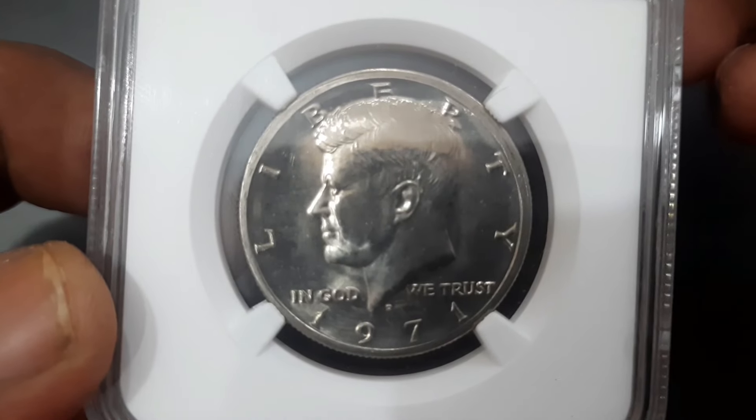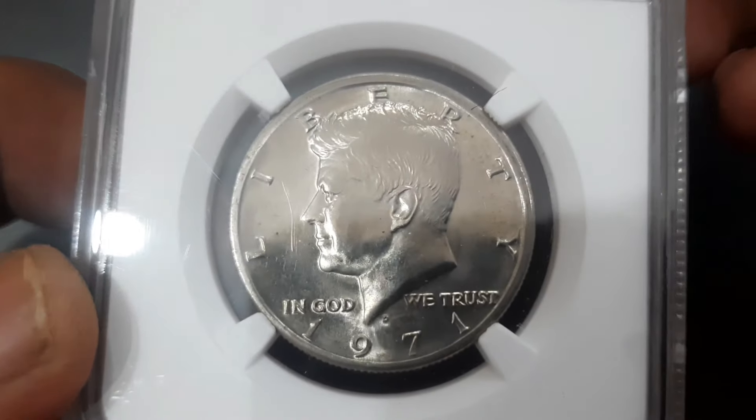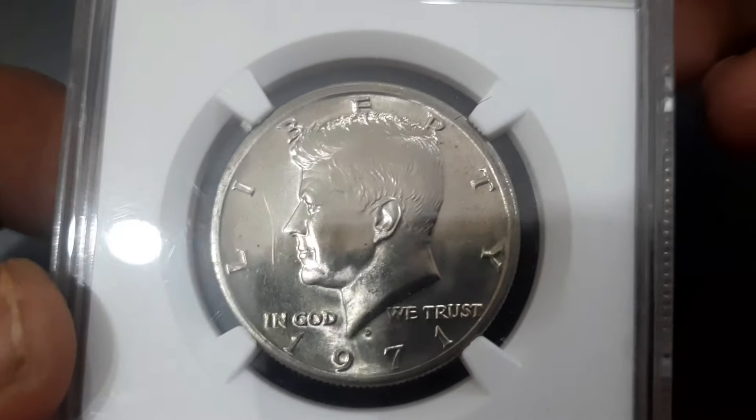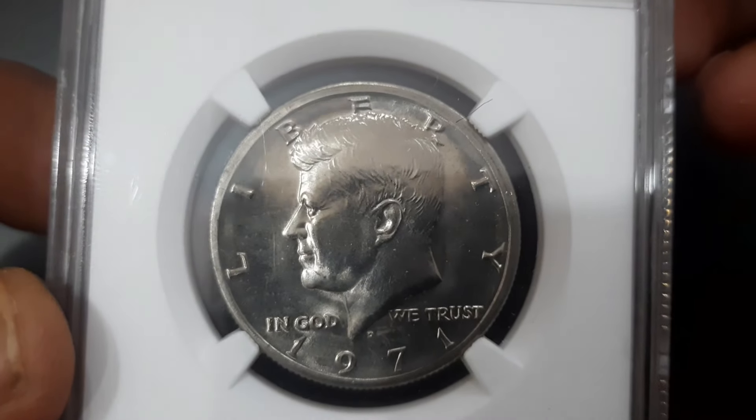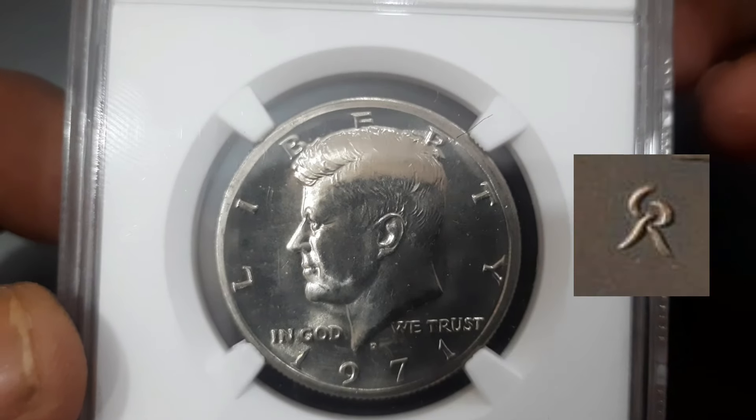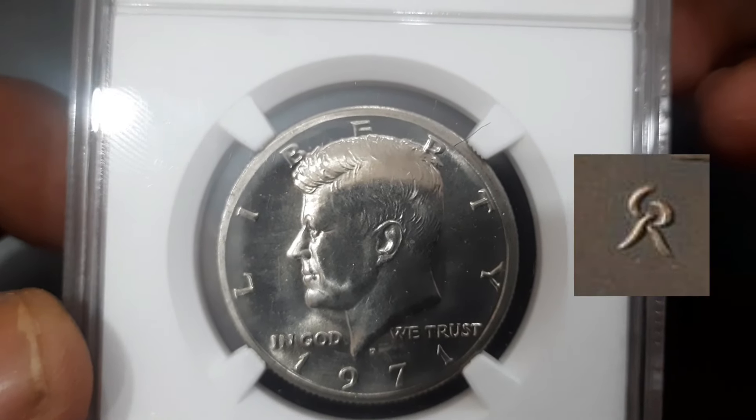The obverse side of the coin has the profile of John Fitzgerald Kennedy facing left, with the lettering 'Liberty' and 'In God We Trust.' The year 1971 is shown, and the mint mark indicates the Denver Mint. There is a Gilroy Roberts monogram, which some confuse for a hammer and sickle, that appears on the truncation.